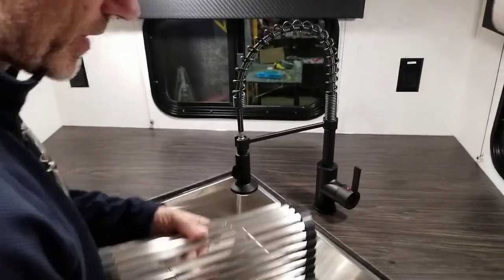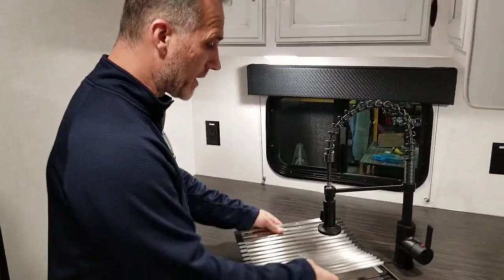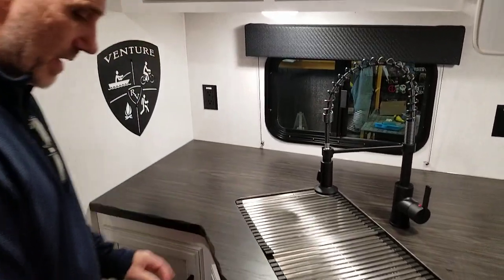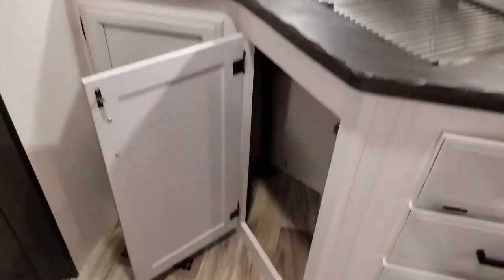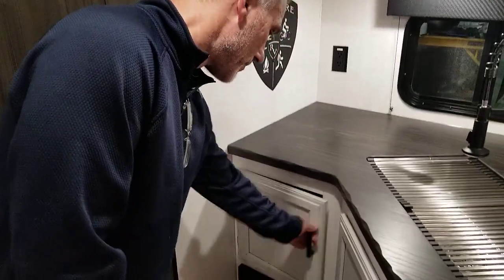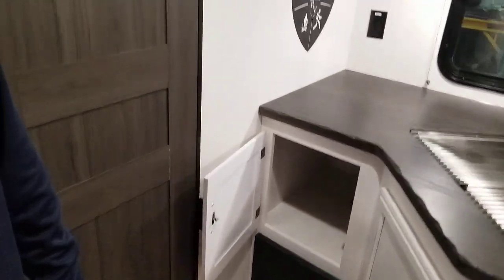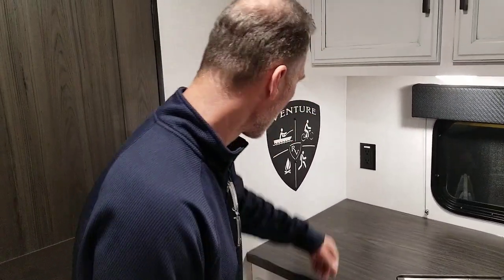Restaurant style. You've got a drying rack as well — comes with it. Or you can use that cutting board if you choose. A little bit of storage below — they always leave that open for a garbage can. And a little bit more storage right here as well, maybe for the extra pots or pans. Nice little logo of the company on the wall — they did a pretty good job.